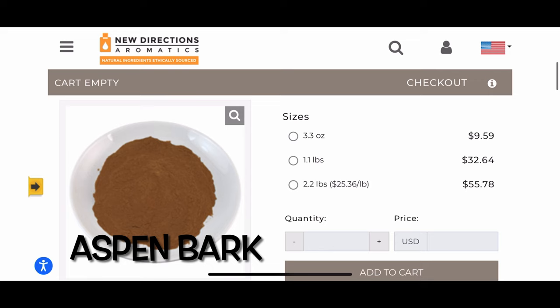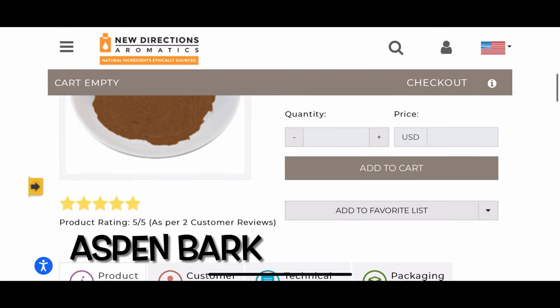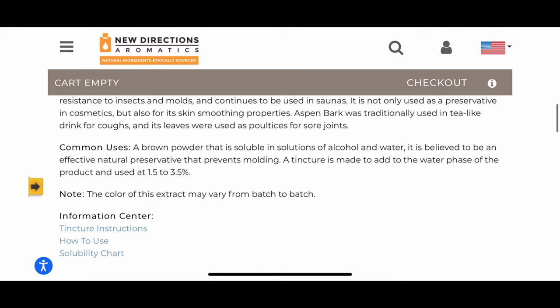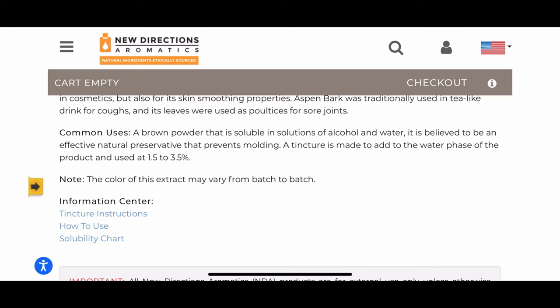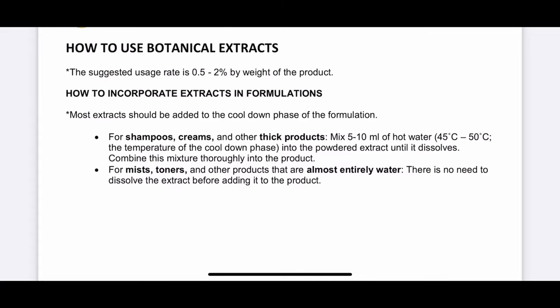Next is Aspen Bark Powder, a natural ecocert-approved preservative. I haven't used this one personally but it's next on my list to try. It is water soluble, comes in powder form so you just dissolve it in water, and is effective in a pH range between 3 to 9. It has antibacterial protection as well as protection against mold. Because of the wide pH range, it's definitely a good one to try.